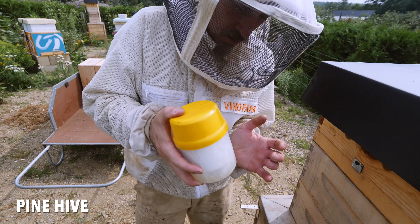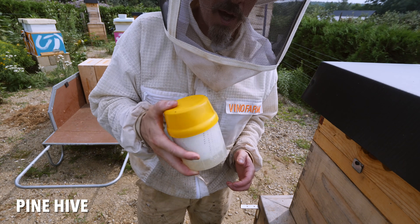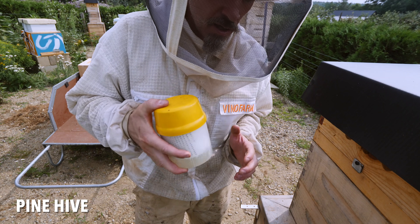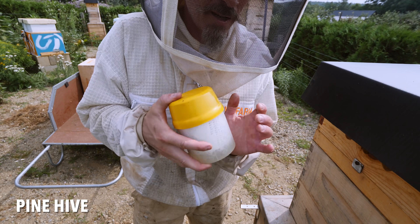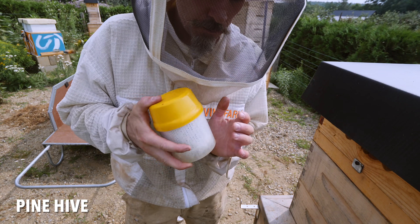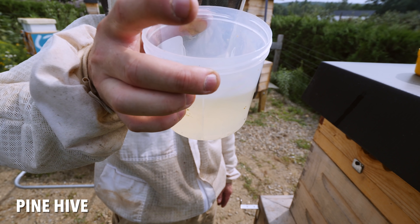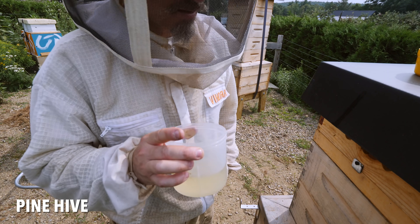This is the pine colony, and they had a brood break for one month — pretty much all of July. So the mite load I'm expecting will be pretty low. No mites. Zero. Zero mites.